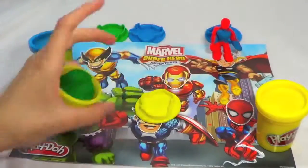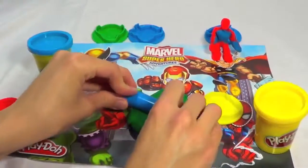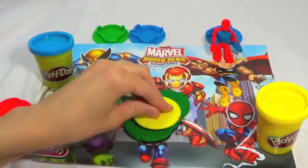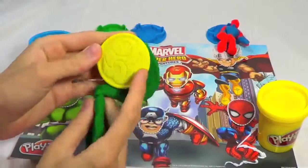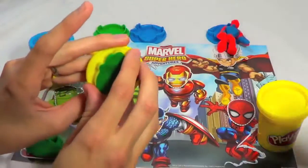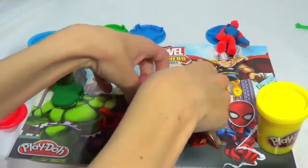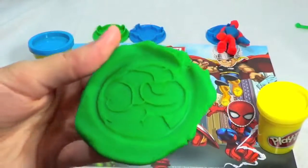Now it's time to make some of these stamps. I'm going to do the Hulk first, and of course use some green Play-Doh. I'll use the roller to flatten out the Play-Doh so I can stamp it easier. Just press it in pretty tight, and now just rip off the excess Play-Doh. Use your fingernail to pull him out — and here he is! It actually turned out really well. And then just put him on the Play-Mat. Just press hard and voila — that's his big fist!